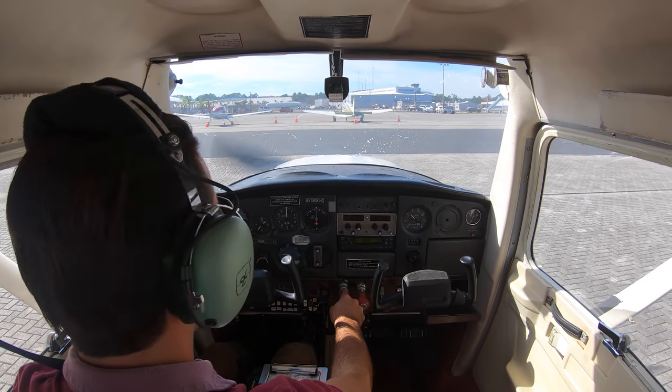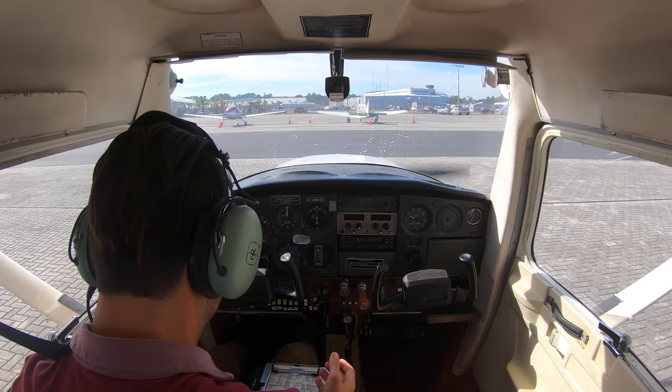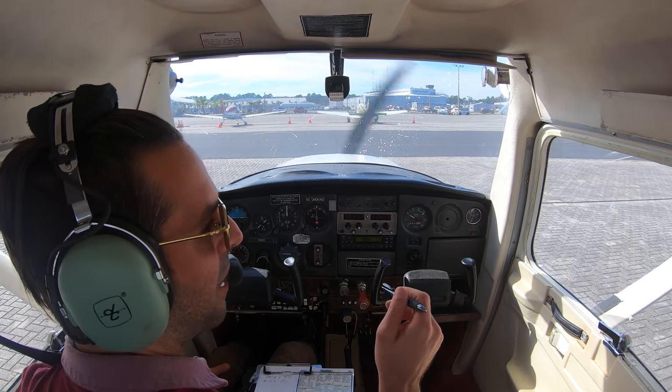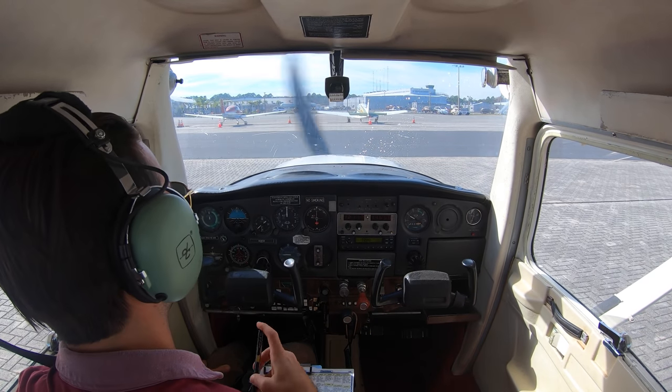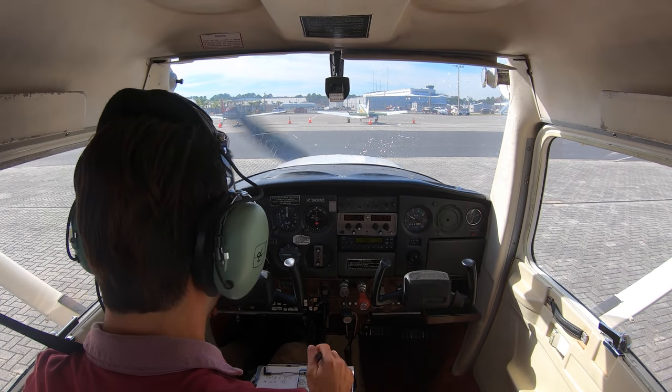I'm going to start moving a little bit — got over the wire there — and the brakes are working. Attitude indicator looking good. Time to contact ground. I'm also going to request a closed pattern, which means I want to stay in the traffic pattern so ground knows my intentions are to not leave the airspace. My instruments are looking good. Oil pressure is still looking good.